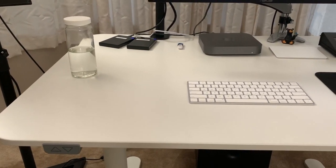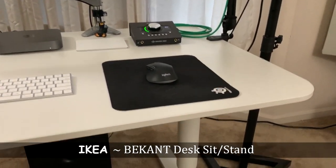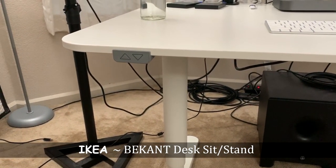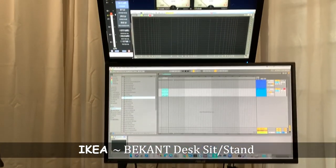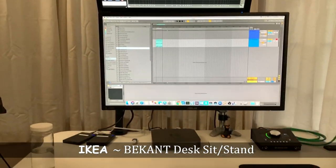My desk is a sit-stand desk from IKEA. They have a much cheaper sit-stand desk that is manual, which you can adjust using a crank, but this one adjusts with the buttons you see on the left side. It also comes with a cable management net under the desk, which I use for most of the cabling for my equipment. It's a perfect size and fits all my gear with quite a bit of extra room on top.